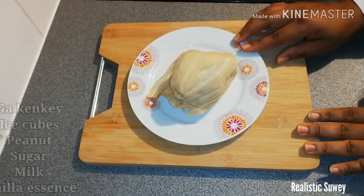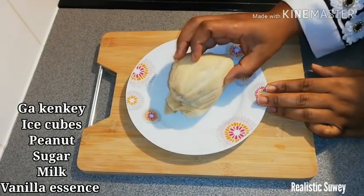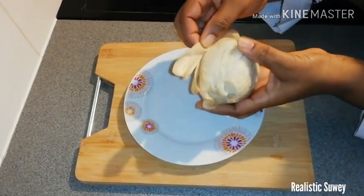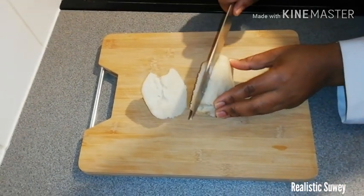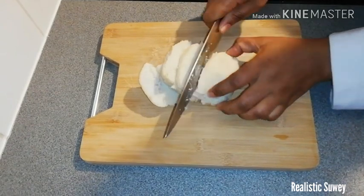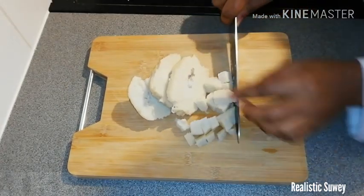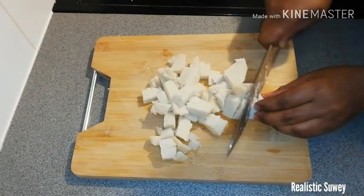So to start with, I have here my gakenke, and the rest of the ingredients are ice cubes, peanuts, sugar, milk, and vanilla essence. I'll just go ahead and peel off the gakenke, and then cut them into pieces so that it will be easier for blending. One full gakenke is enough.